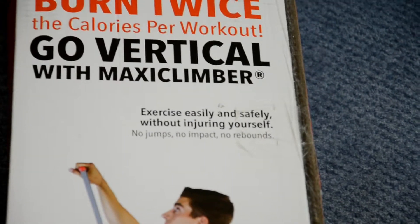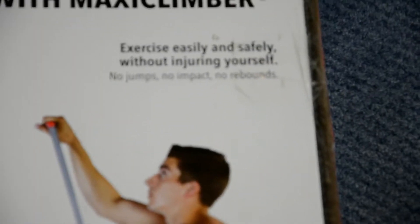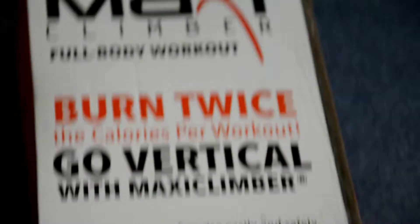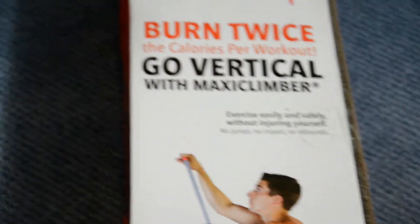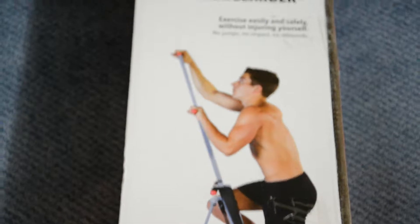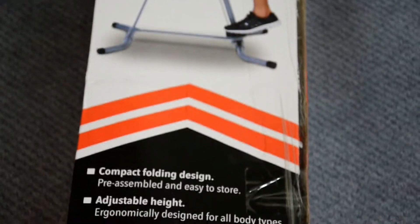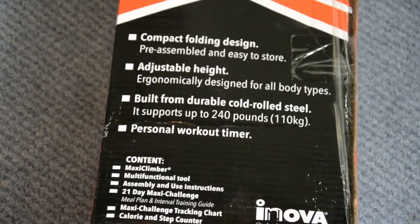It says exercise easily and safely without injuring yourself, with no jumping, no impact, no rebounds — it just uses your body weight to create resistance. As we all know, body weight as a form of resistance is one of the most challenging ways to get an effective workout. But unless you have high enough indoor ceilings to support a power tower with pull-up bars, you will struggle to train your back and biceps effectively, and this is one of the reasons why the Maxi Climber is proving so popular.